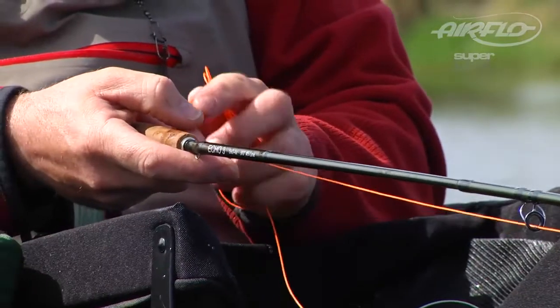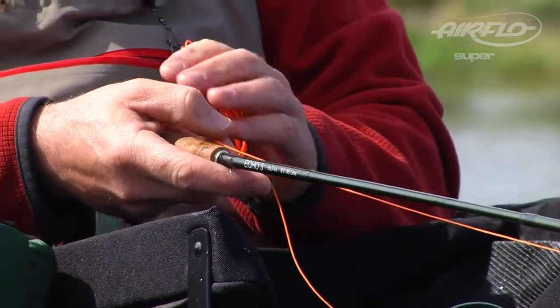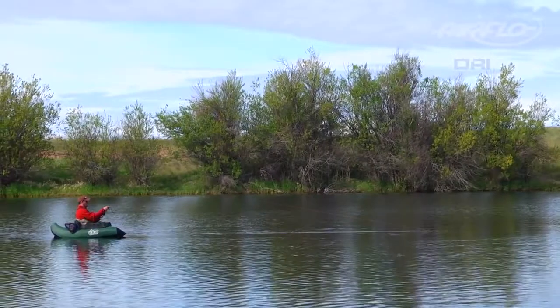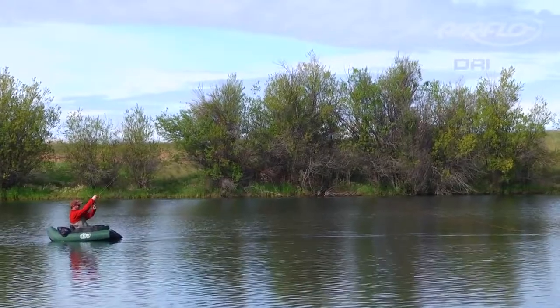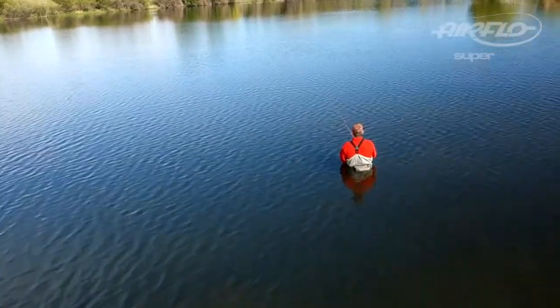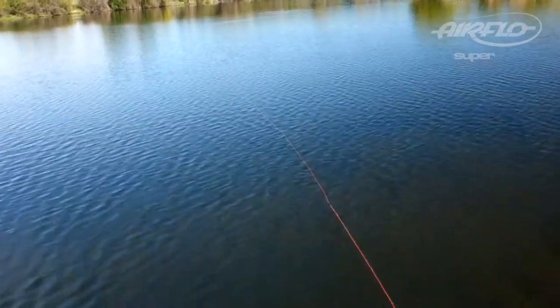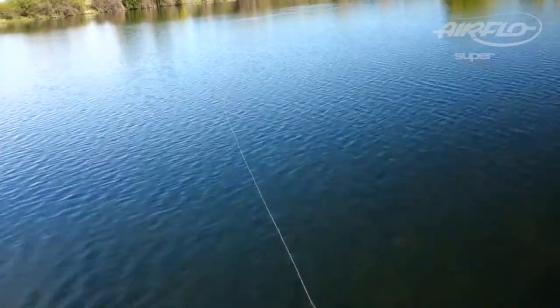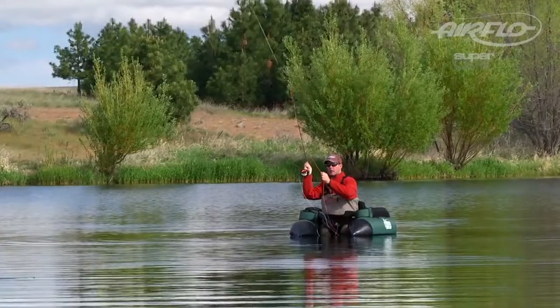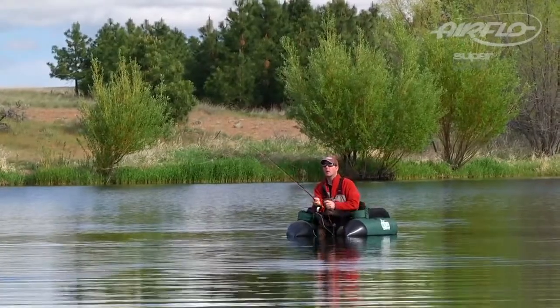All Airflow lines are manufactured in England. In the UK, they use this line on lakes — in fact, it's called the Lake Pro. Superdry is a new family of lines based on an entirely new material. The line repels water unbelievably well, and with that material you get a line that not only floats higher, but slides incredibly well, so you get easy distance.